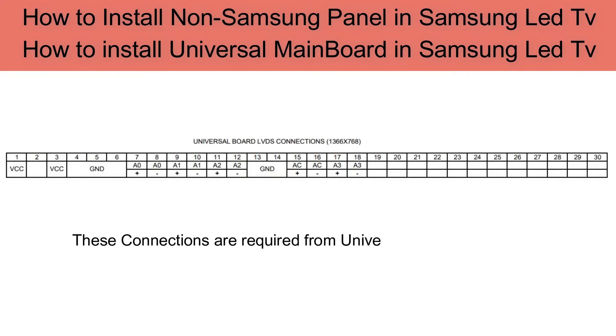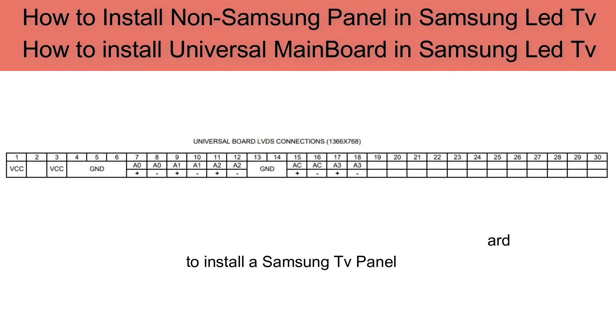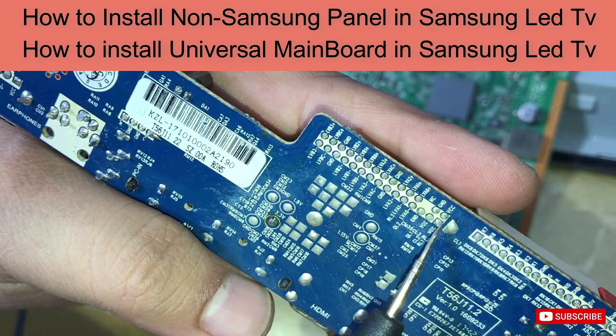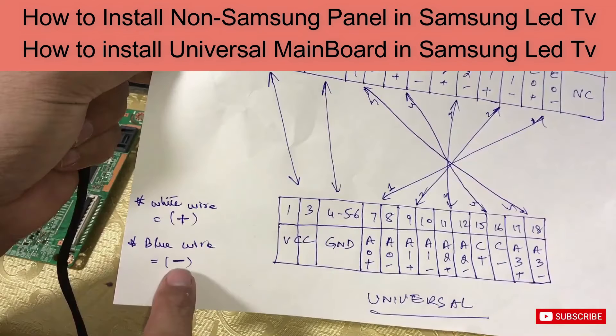These connections are required from the universal TV mainboard to install a Samsung TV panel. One thing to remember: use white wire for positive and blue wire for negative signals.